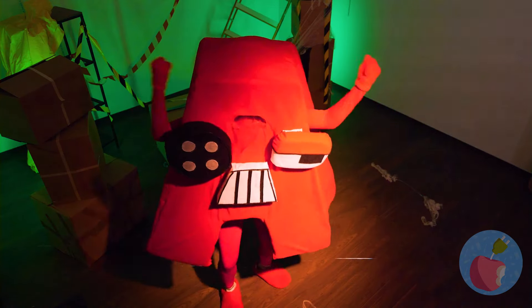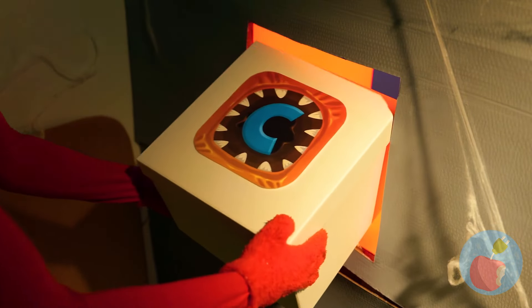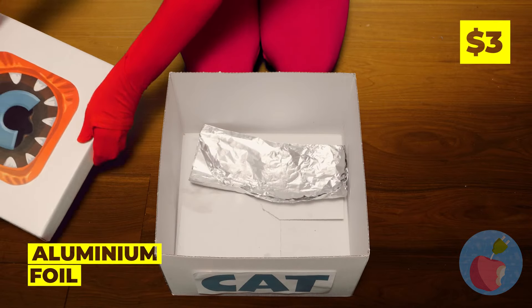Get excited — here comes a sweet one. Is it cake? Cookies? No. Cat. Let it out of the bag. I mean, box. Aluminum foil — twist it up.